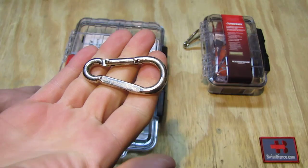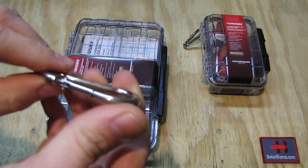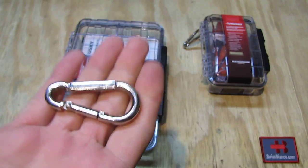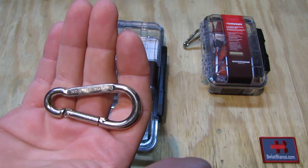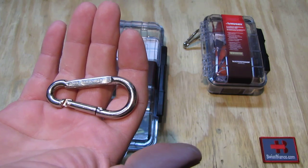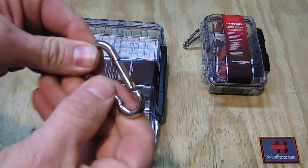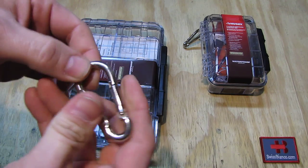The carabiner itself is not for climbing of course, but it is a steel one — really durable and sturdy. It also has some weight to it; it's not an aluminum one like those cheap things you get for a dollar that won't last under even a little bit of weight. These ones are really good quality, have a good snap, and a little bit of locking as well. Pretty nice detail.